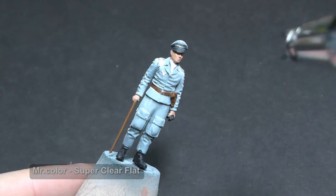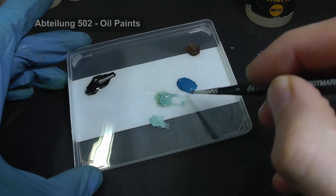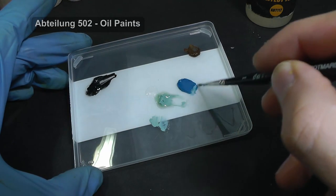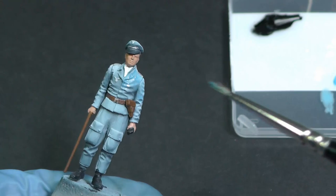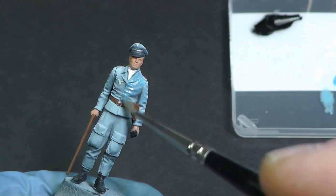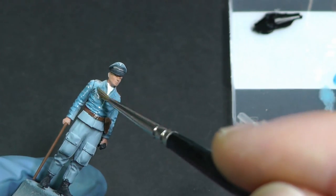I protect the result with clear flat varnish. It is also a good base for oil paint technique. The microstructure of the flat clear varnish is like a sponge so the oil can easily soak in. I then change color tone with different shades and paint highlights and shading.